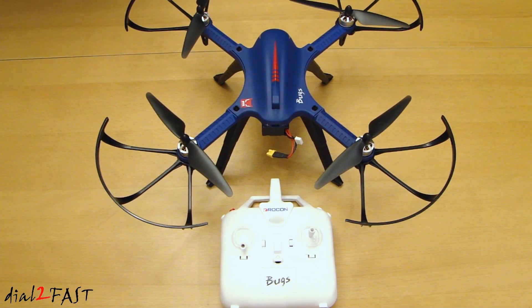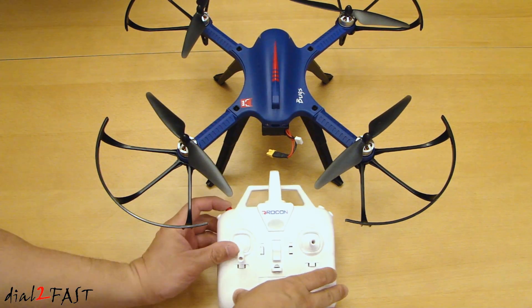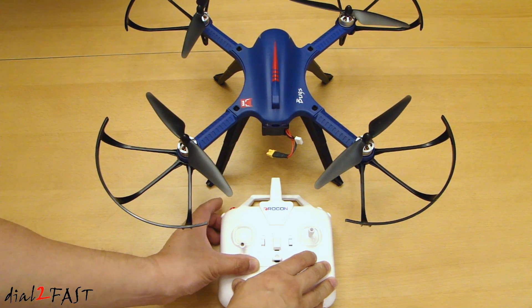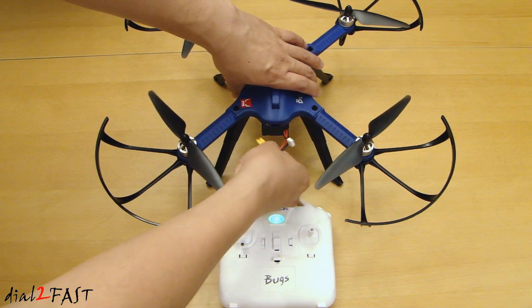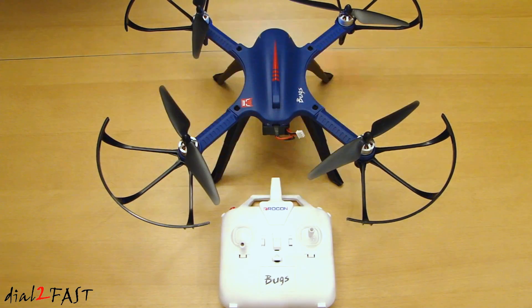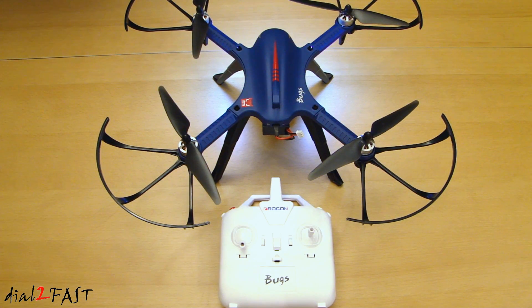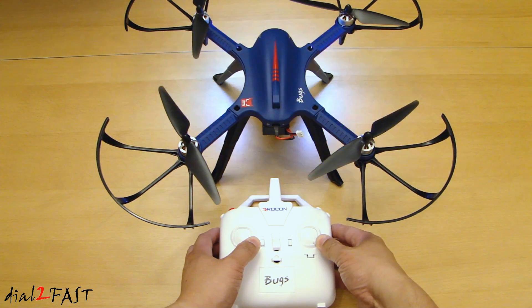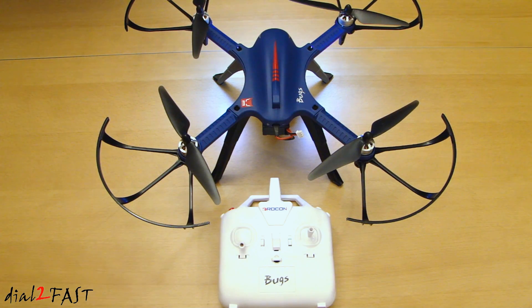Let me show you how to set up the initial connection between the drone and the remote control. Press the red button at the top right and while holding it down, turn on the remote control. Next, connect the power to the drone. Now the connection is established. Next, calibrate the drone by pulling both sticks to the lower right — you'll see the light stop flashing. This signal connection procedure is only needed if the remote control has never been connected to the drone; once you've done it once, you do not need to do it again.